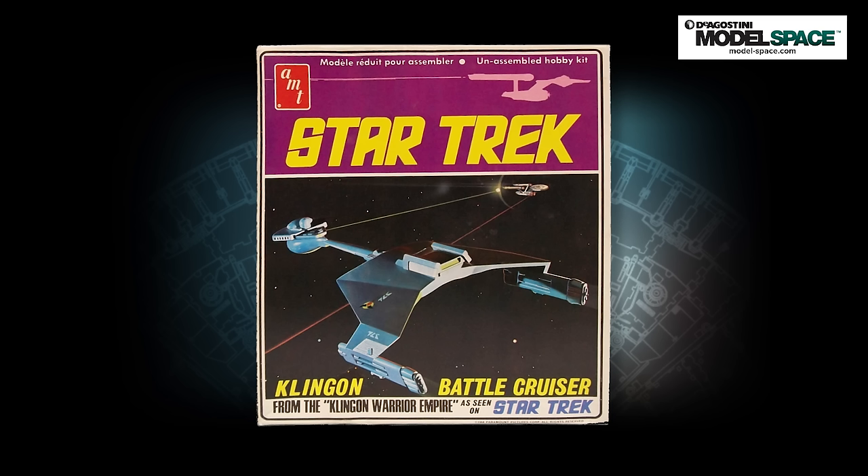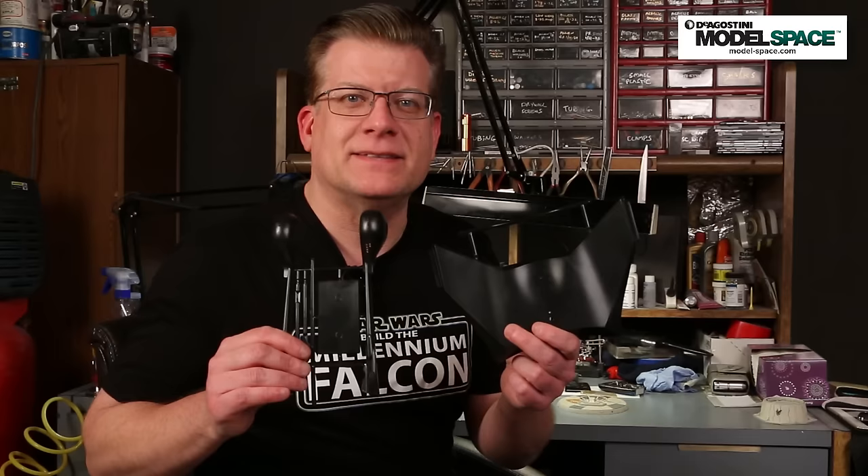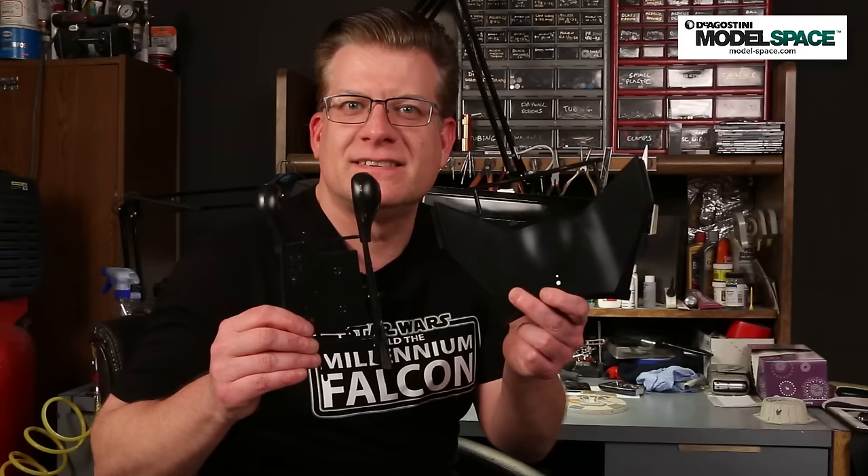If you remember back in part one, I mentioned that back in seventh grade, Alex Mischuk got an AMT Klingon battlecruiser in black plastic and I was very jealous and begged him to trade for it — he wouldn't do it. I've been very distraught over the last 40 years about that. Well, about two weeks after we made part one, I found something on eBay that I thought was very interesting. There's a Klingon proverb, Alex: revenge is a dish best served cold — and black. It's very black in space, well, except for nebulas, quasars, and stars. But other than that, it's pretty black in space. So eat it, Alex.